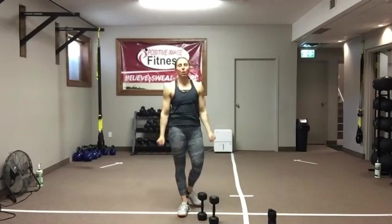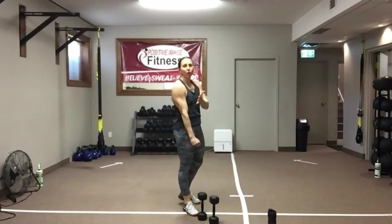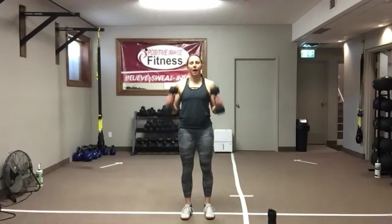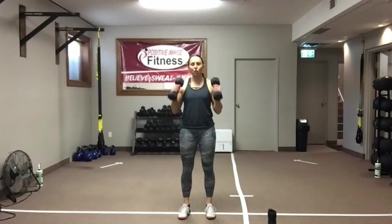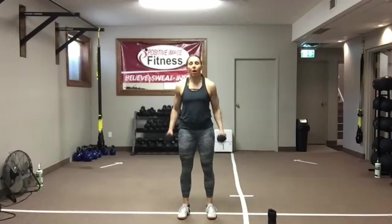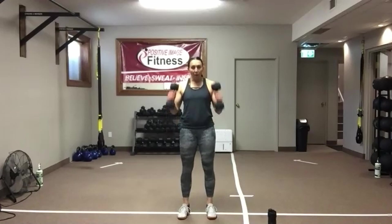Two dumbbells — hammer curls. We're going to bring the end of the dumbbell up to the shoulder. Glue that upper arm into place — all the way up, all the way down. Make sure you're in a nice standing position, nice and strong, nobody can push you over. The shoulder does not move — we're bending only through the elbow, keeping that upper arm glued to the ribs. If you need to make this a bit easier, alternate left and right. We've got 10 seconds — one more time through, and then we're done.